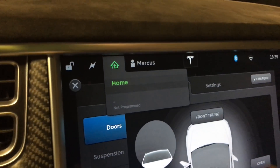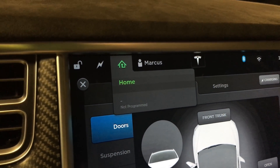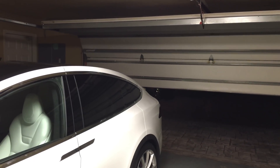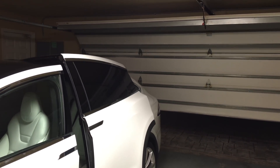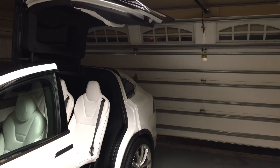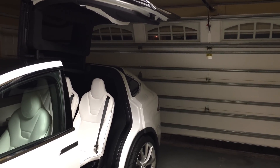One drawback with this simple solution is that if, after you get home, you start closing the garage door and then open the falcon wing door, the power to the garage door will be cut, even though the falcon wing door is in no danger. As soon as the falcon wing door is closed, you can continue to close the garage. A small price to pay for peace of mind.